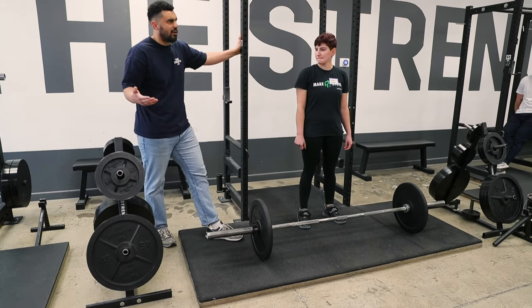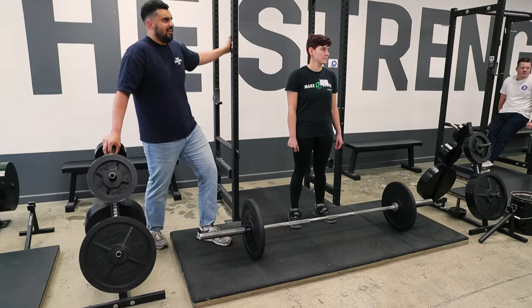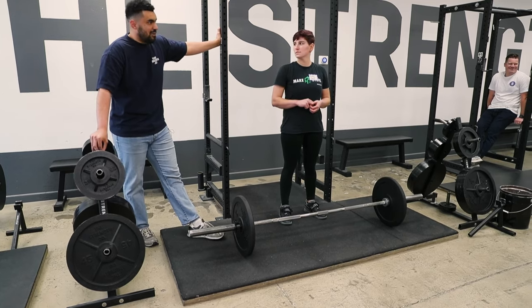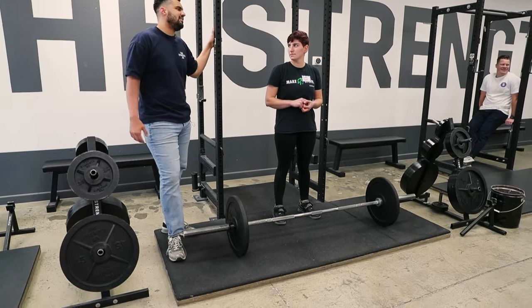If you train something more, you'll be stronger at it than the thing you train less. So if you want to be a powerlifter, should you get used to sumo? Because if you train sumo, you'll lift more? Potentially — we don't know if you'll lift more sumo until we give it a few good weeks of training.